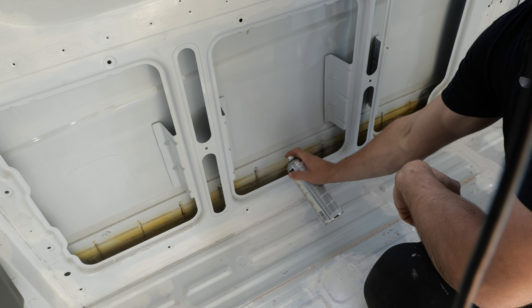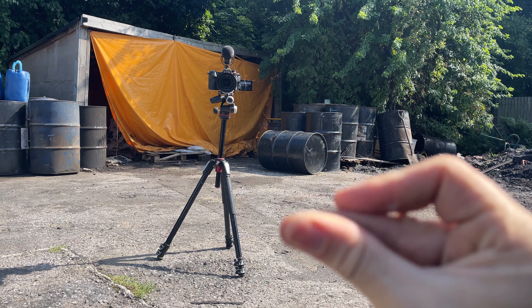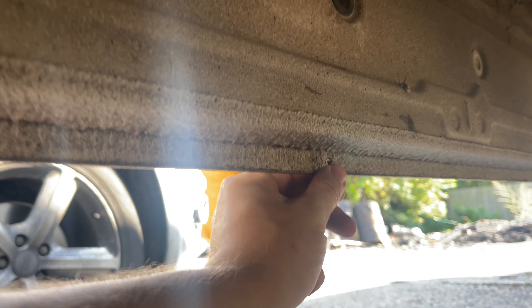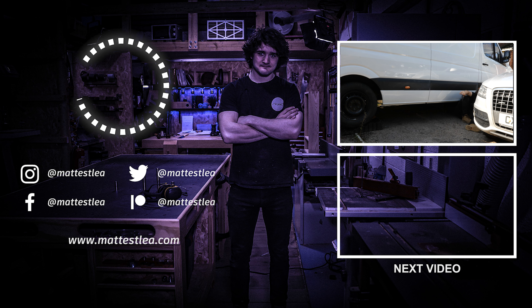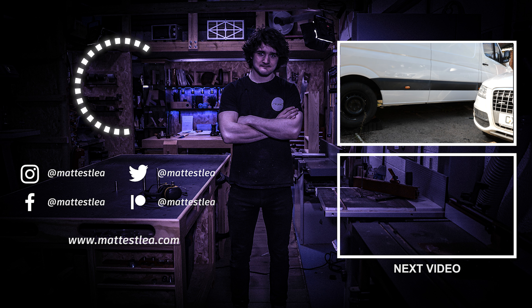With that all done, the final two precautionary measures were to spray the inside walls with a bit of wax oil, just in case any water did manage to sneak through, and then to get under the van and double-check the drainage holes are all clear of dirt and debris. I found that just getting a lolly stick and poking it around in there cleared it out pretty nicely. Once you've done all that, the exterior of the van is sealed and we can start focusing on de-rusting and painting the inside - we'll be covering that in the next episode, and I'll see you then.